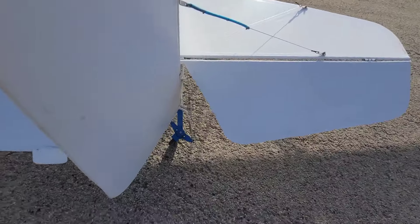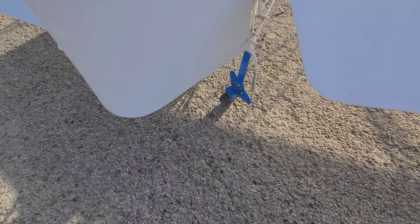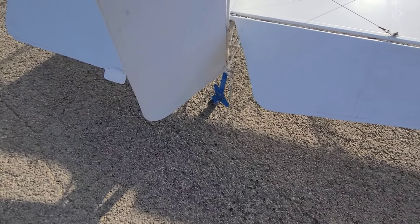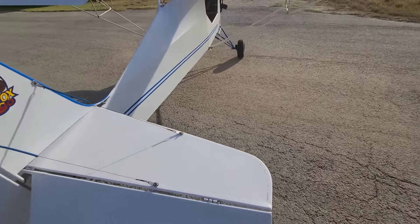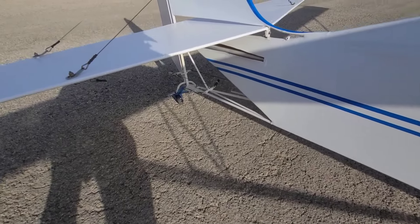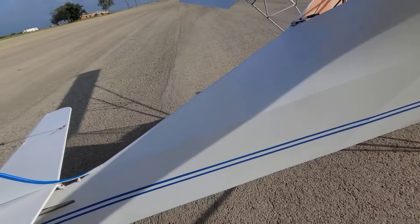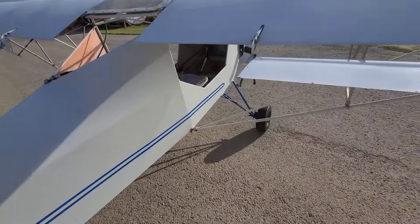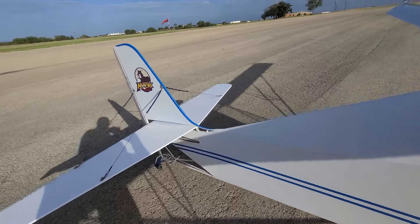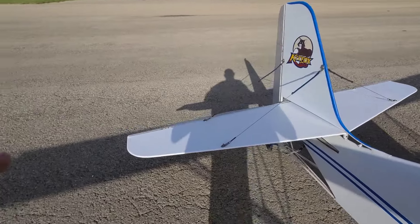I do have a Badlands steerable tail wheel I put on, and that seems to be standing up really well. It steers really good — it's not full-pivoting, but it works well. The only issue is if you want to push it backwards you either have to lift up the tail or put a tow bar on the tail wheel to keep it straight, because it'll start getting hung up.